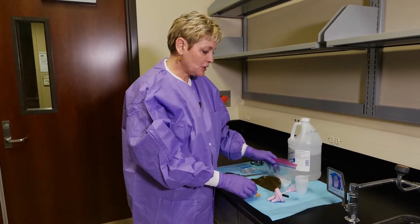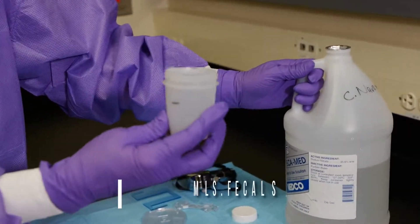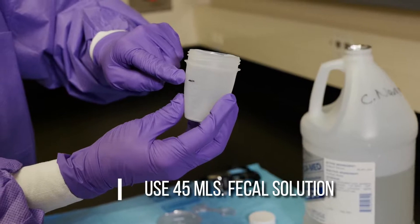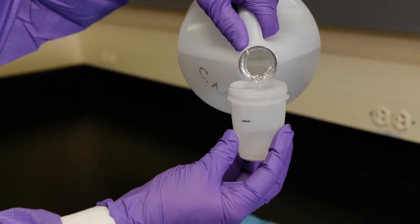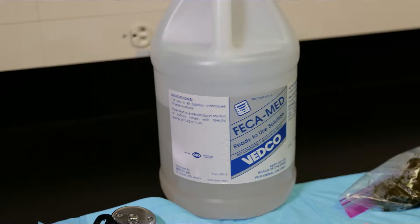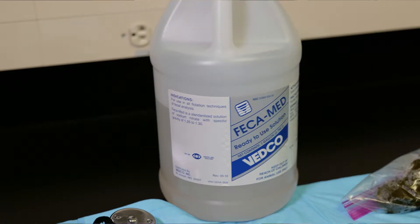The first thing we're going to do is fill our cup. You're going to use 45 mils of solution, and the lines on these cups are a little bit faint, so we used a Sharpie to mark it to make it a little bit easier to get it to the right level. This is a fecal solution — if anybody has any questions about that, you can talk to me.